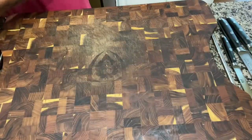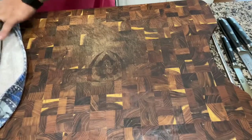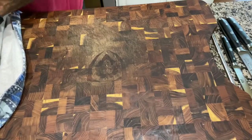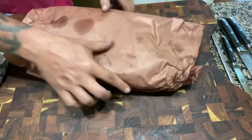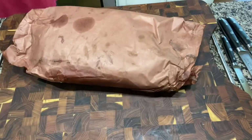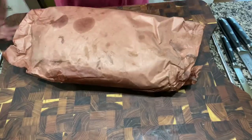Putting it out there anyway no matter what. I'm trying to retain as much moisture as I can — I wrapped it in foil nice and tight, then wrapped it in butcher paper, then wrapped it in a towel.